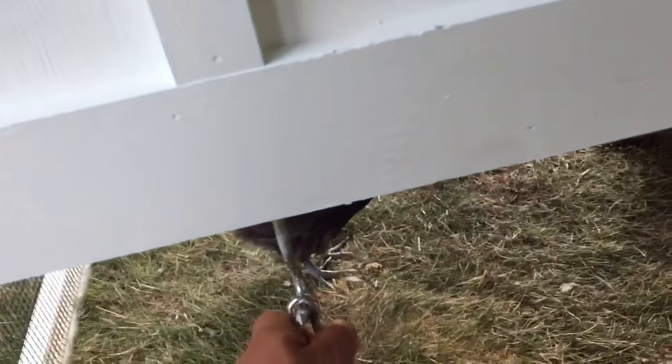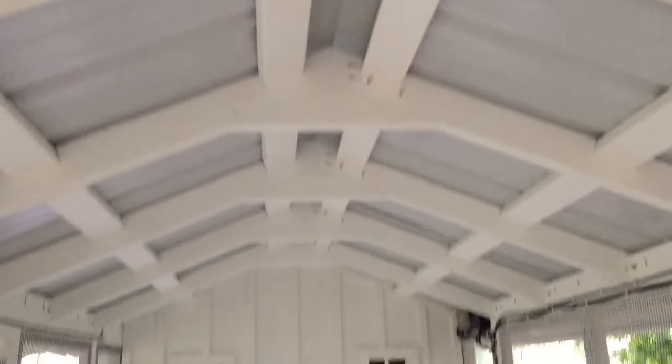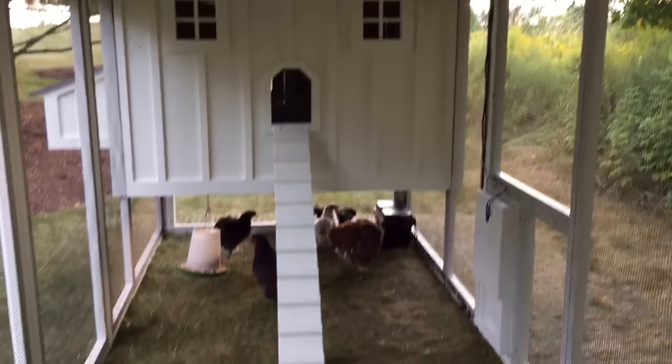You can literally just walk up to it, unhook it, just like that — doesn't get any easier. But you do have a lot of roofing up here, a lot of wood for the trusses. You can hang all kinds of feeders and waterers if you want, if you didn't have the water bar.